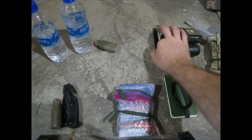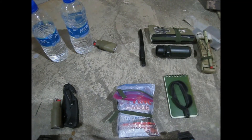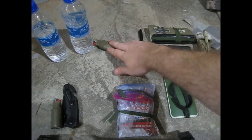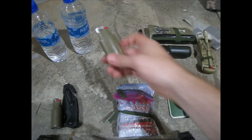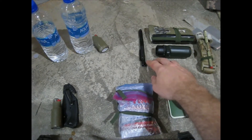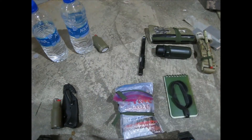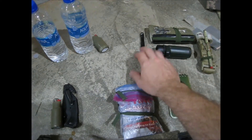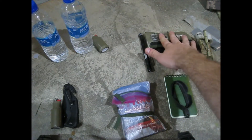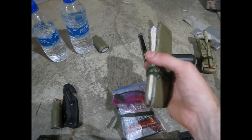Today we're going over my everyday carry, starting from left to right. I carry two water bottles in my left cargo pocket, along with a lighter that has duct tape wrapped around it. In my right cargo pocket I carry a tactical self-defense pen clipped on, positioned right at the front of the thigh. I also carry this wallet constitution booklet.